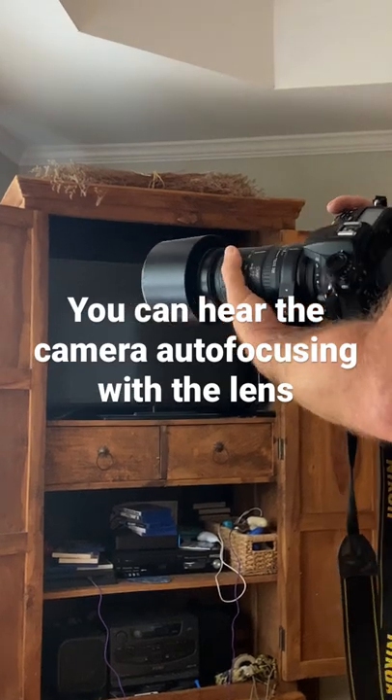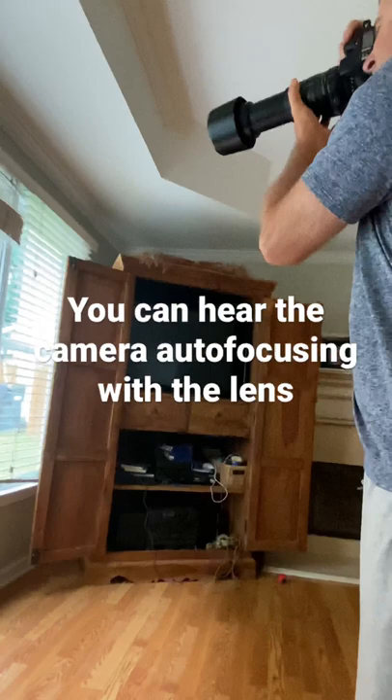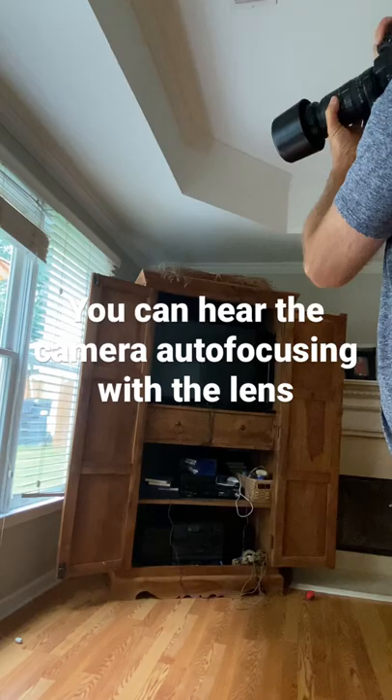The customer complained that the lens did not work. First of all, it has to be on F5, but the lens has two different distances, so clearly you can hear it auto-focusing.